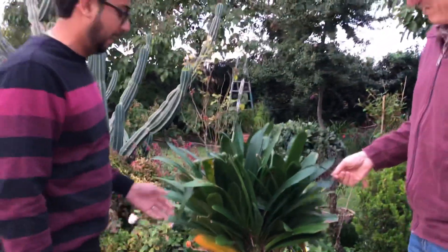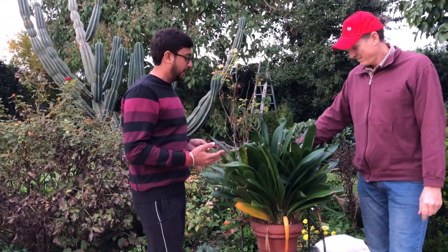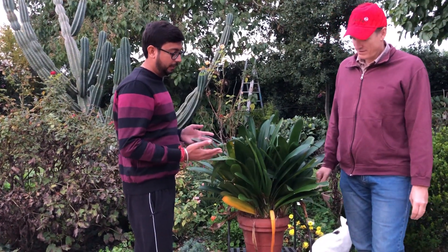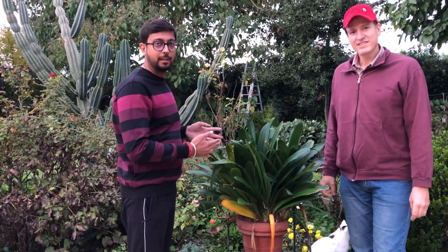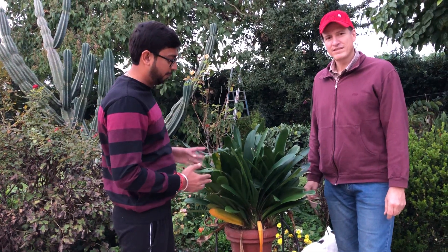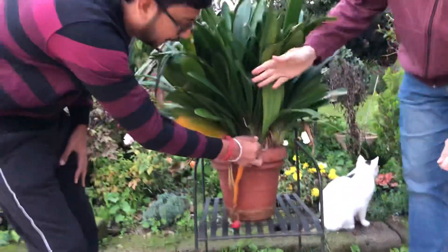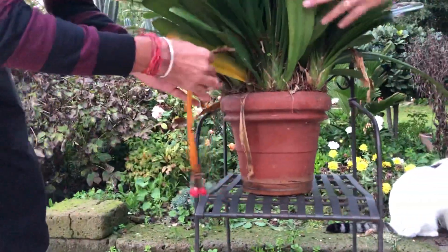Yeah, for sure! It's a nice plant, very bushy, very green. It's good for the summers — bring them out and give them more water. But in the winters you have to put them under shelter where they don't need much water. You also have to remove these dried yellow leaves.